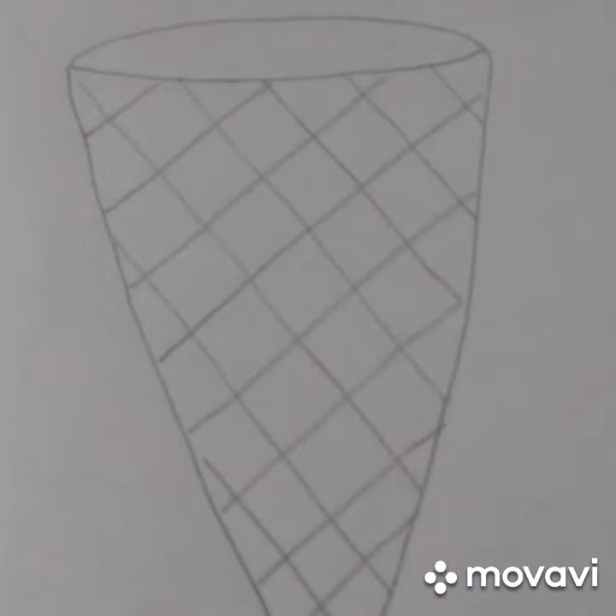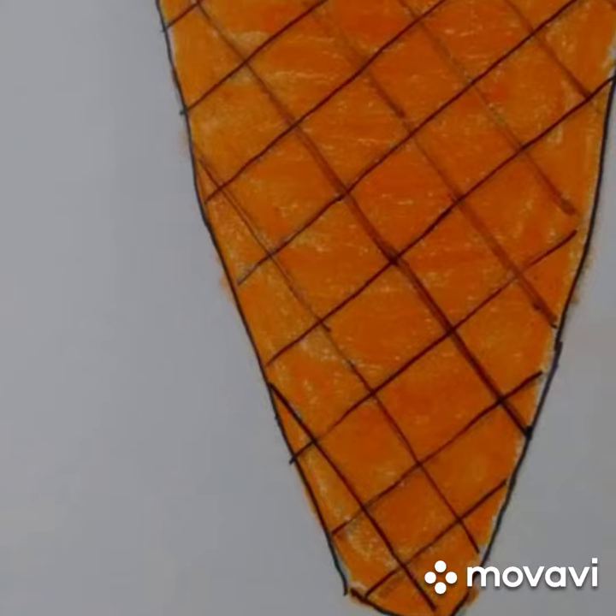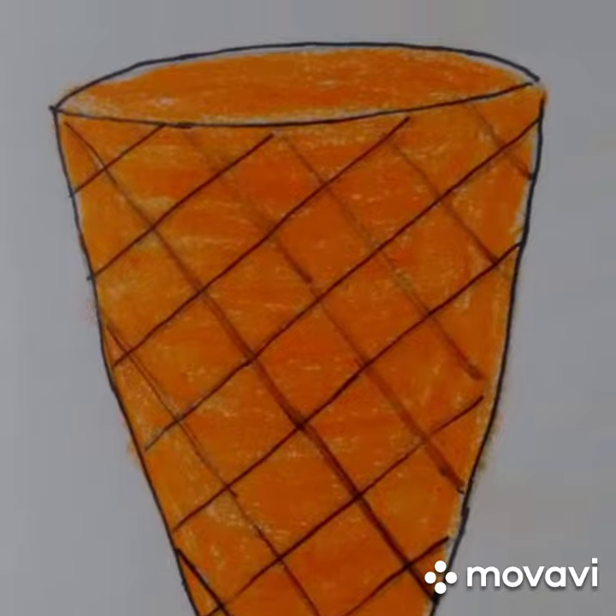Now draw a cone having slanting lines crossing each other. Now outline them and color with the orange color.